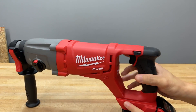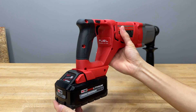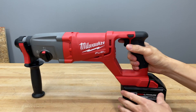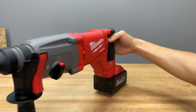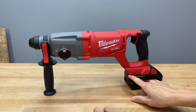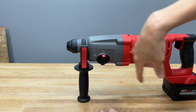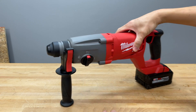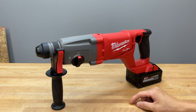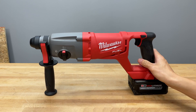There's no fall arrest system, rafter hook, or belt hook, but that's pretty standard for SDS hammers. It does have an LED light, though as I point out on most D-handle style SDS hammers, with a good bit installed you're going to be almost two feet away from your working surface, so this light position isn't ideal. It's better than nothing, especially if you're drilling in a really dark place.